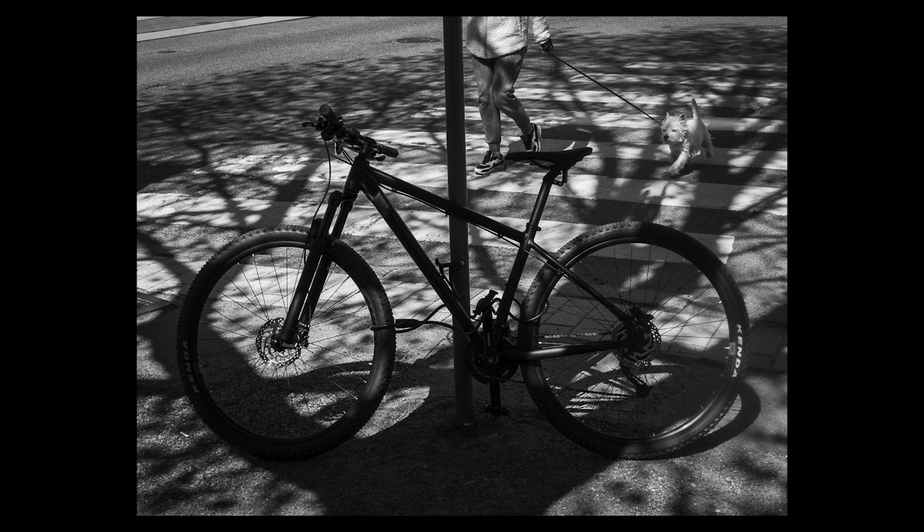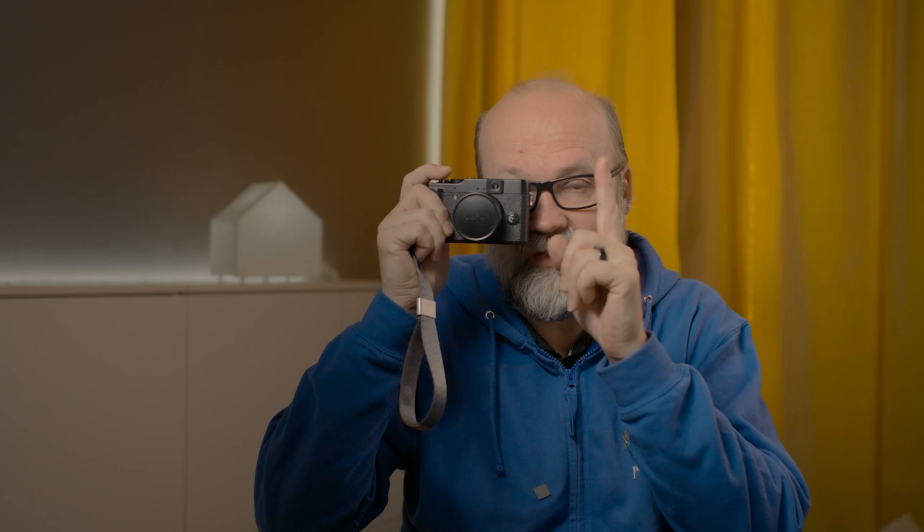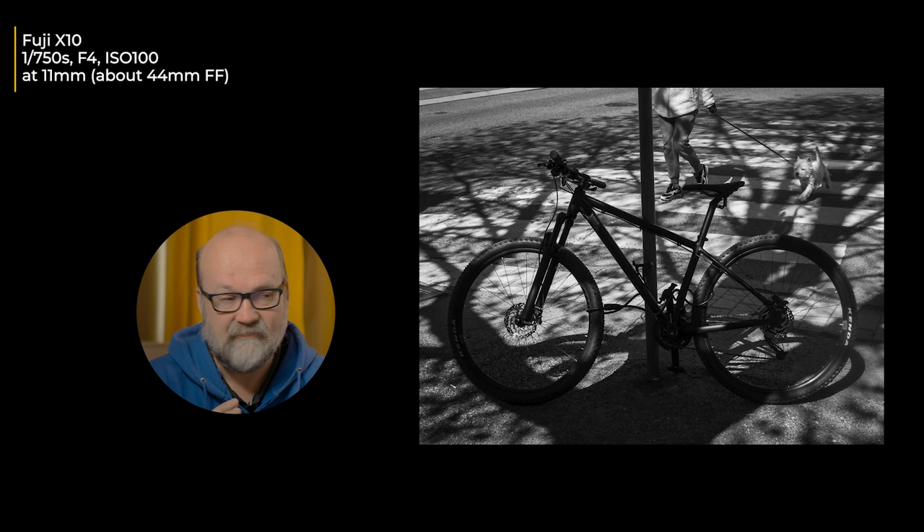This is what I consider the best image from the last two weeks. I first saw the bike and the shadows — the crosswalks created a lot of interesting light and shadow. It was handy to have the rangefinder style because with one eye I could see someone approaching — a dog with a great look, and the person was well dressed. I was concentrating on getting the dog into the perfect position, hoping it would be in the light and not in a shadow. The person's legs aren't perfectly positioned, but I got the dog to a perfect position with some light on its face, and combined with the bike I really like this image.